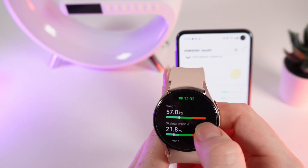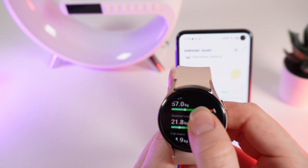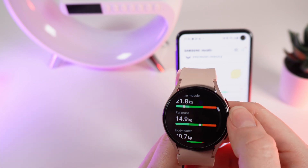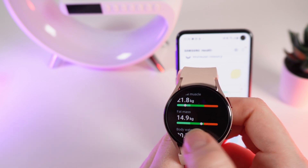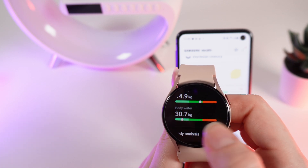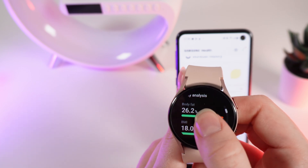I am in the middle between underweight and normal. The next step is skeletal muscle, which is a little bit low. After this we can check our fat mass, which is in the normal range. The next thing is body water, which is a little bit low for my weight.